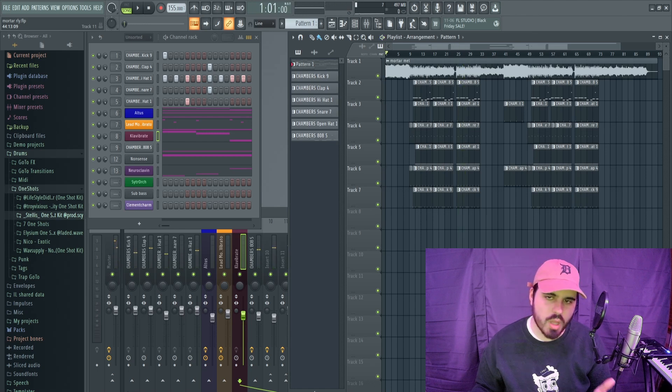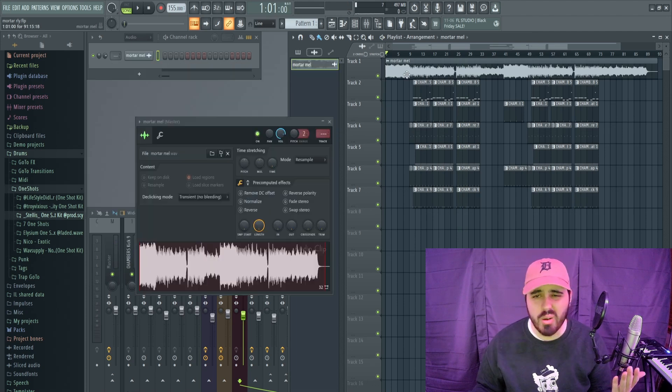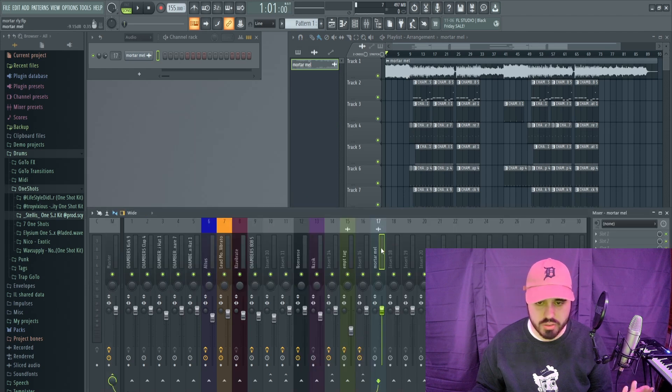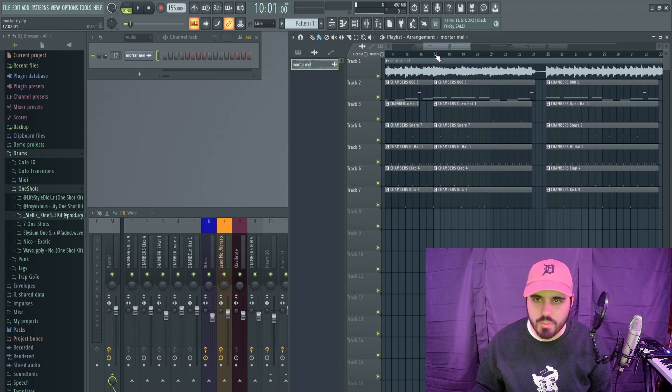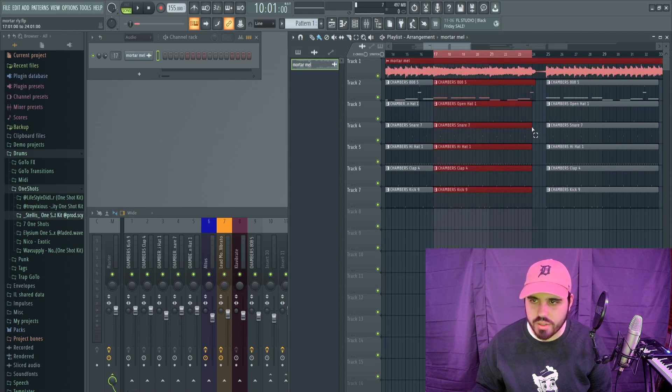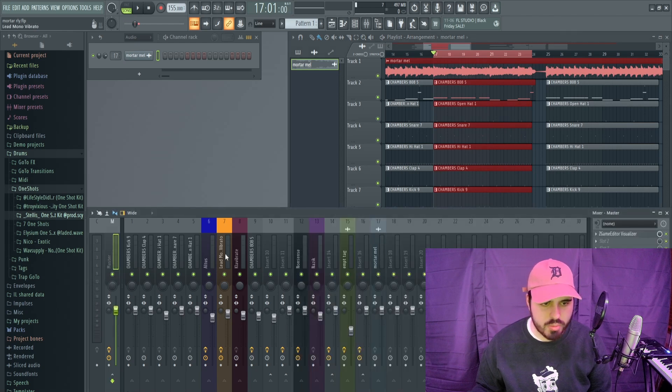All right, not bad, but there are definitely some things we need to tweak. First and foremost, your melody is just way, way too loud. So I'm going to dump this into a track, and I'm going to loop it with the drums for a second, just to get a good grasp of where I think the drums and melody should be hitting.